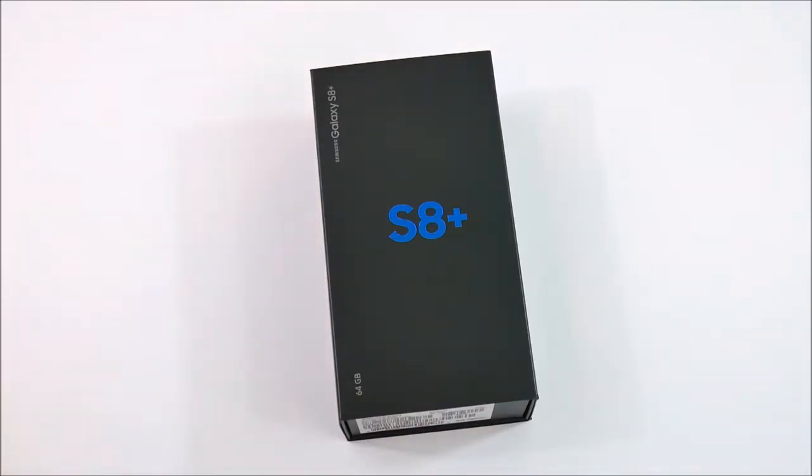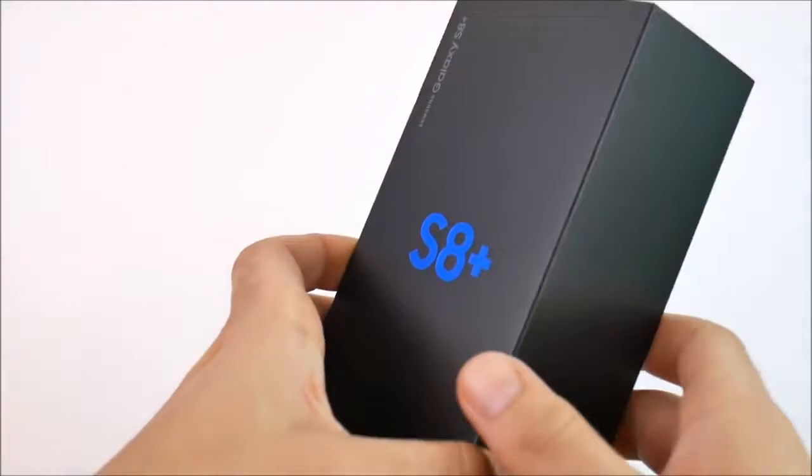I decided to go with the S8 Plus because I'm not a big fan of smaller phones anymore. I do like small phones from time to time, but as my main daily driver for my business as well as for my life, I do like bigger phones these days.